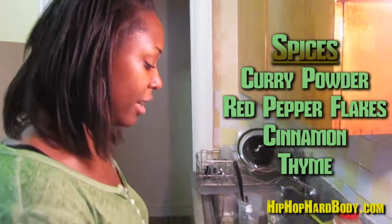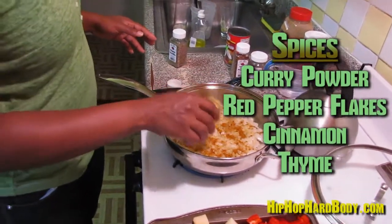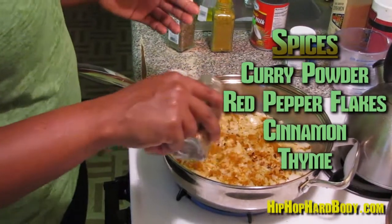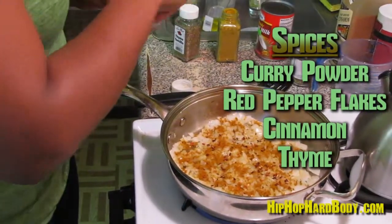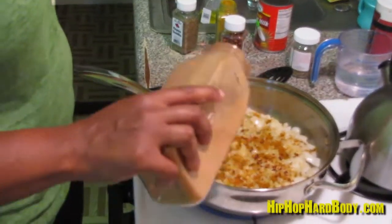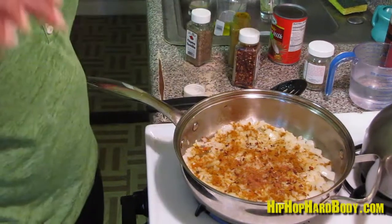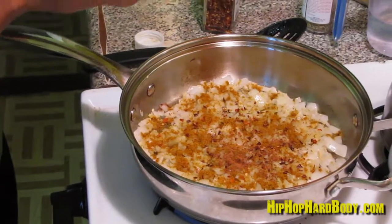So now I'm gonna add in some curry powder, some red pepper flakes just for that little spice, and some cinnamon. I know what you're thinking — cinnamon? Isn't that a sweet spice? No, cinnamon goes great in curry. And also a little bit of thyme leaves.